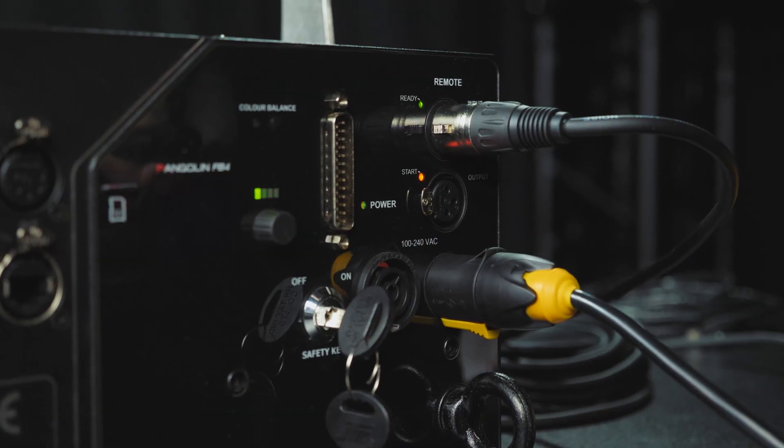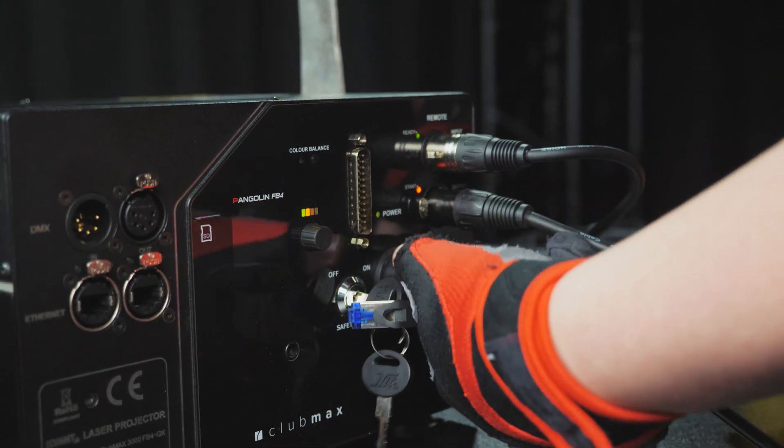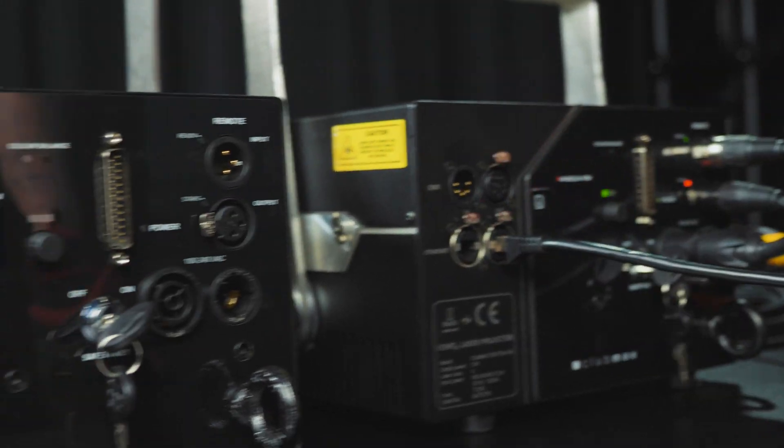Here's something to remember when working with multiple Quant laser projectors. You can daisy-chain the e-stop remote and Ethernet cable, and on the lower power projectors you can also daisy-chain the power.